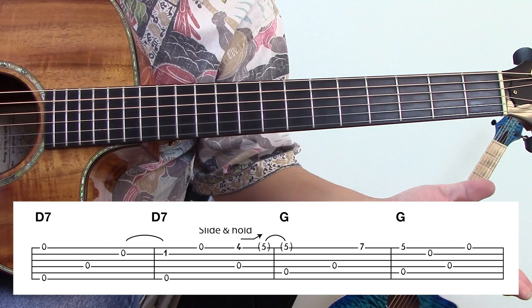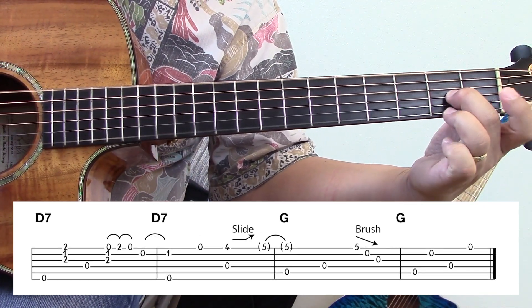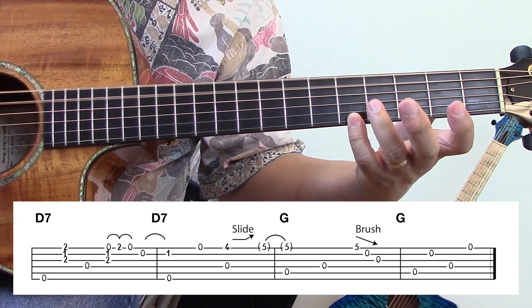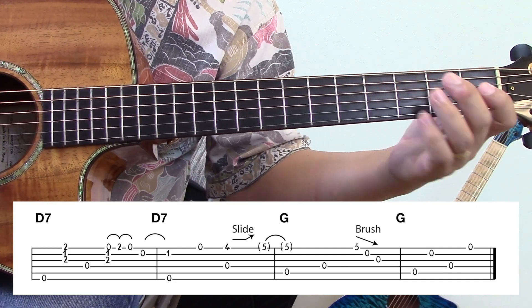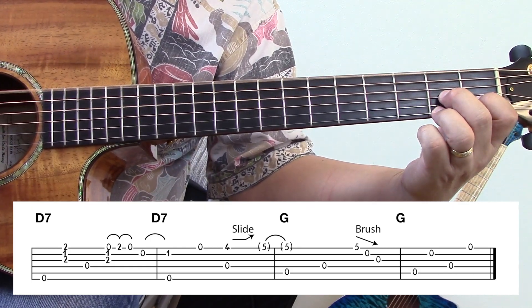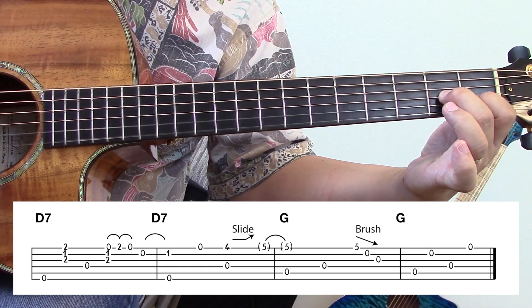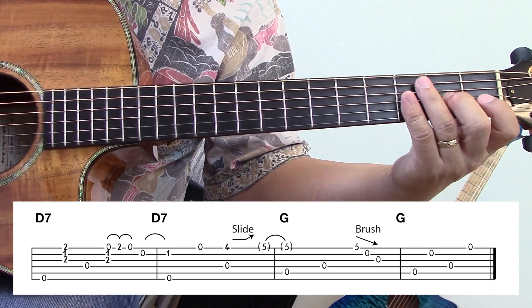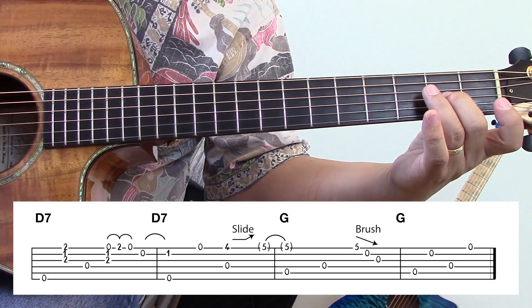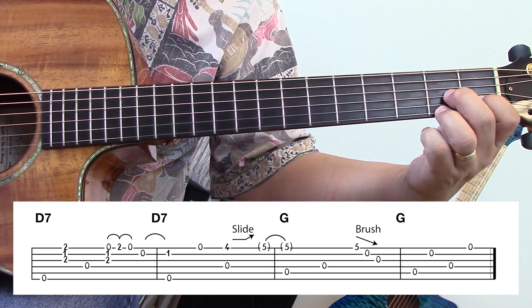Okay, last phrase. Again, this is a tricky one, because I hit all three there, then the bass, and then I hit all three and do this hammer-on pull-off. And then I try to time the hammer-on the same time I hit the bass. So I'm trying to write it on the tab like that so you can see.